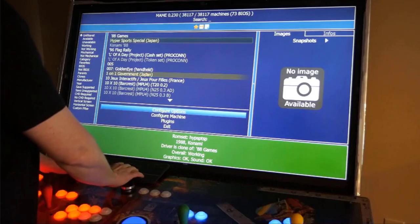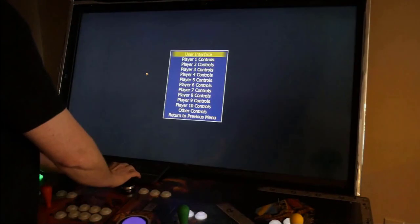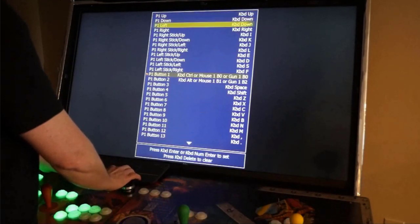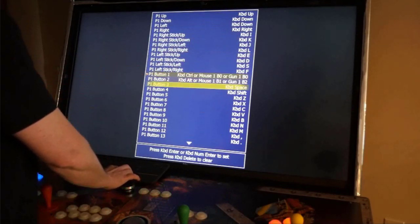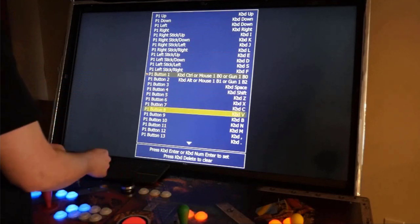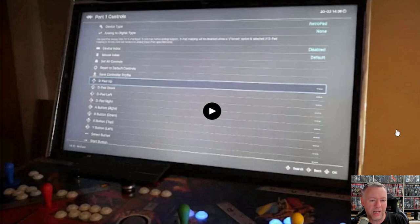Now let's take a look at MAME, and this is why it's important. If you go into MAME, which is the most popular emulator, and look at the default player one controls, you can see up, down, left, right is covered. But notice Control, Alt, Space, Shift, Z, X, C, and V. That is important because I need to make sure that my controller is mapped with those key commands for those specific buttons.